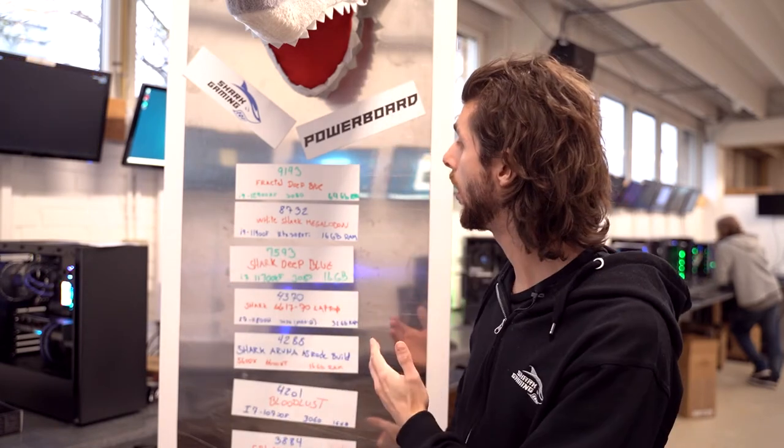As always, we run the test on Time Spy Extreme. We will stress test the GPU and the CPU to get one final score which goes up on our Shark Gaming Powerboard. So let's get to it.